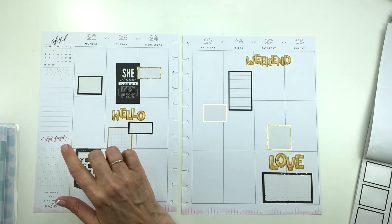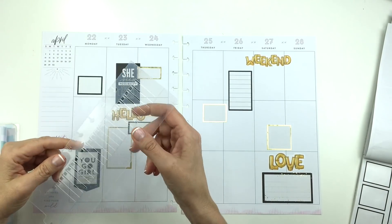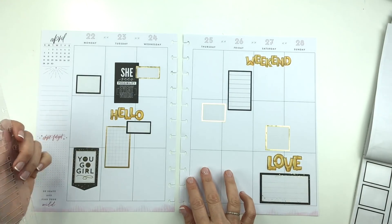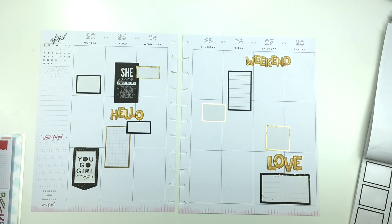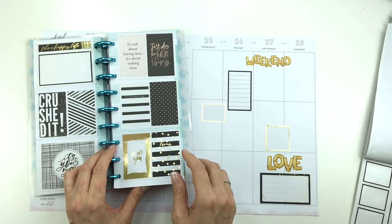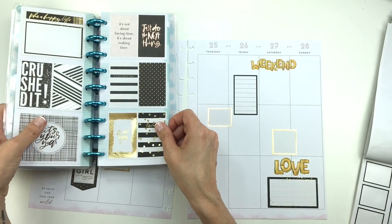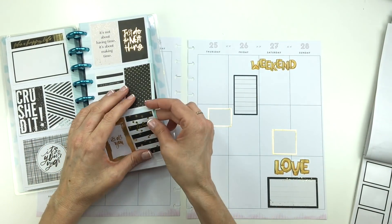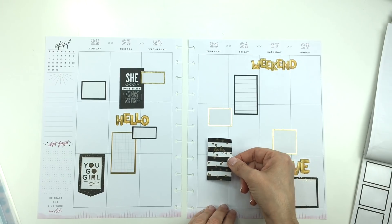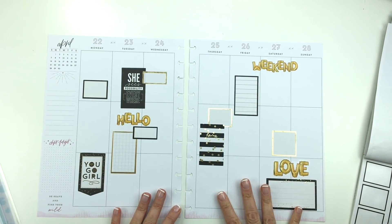I might come in with my stencil and do those checklists that I do. I think I might, because I could put a to-do list here, one here. I don't need them on every day — I've been putting them on every day a lot of the time and then I end up not always liking that because sometimes I don't have enough. I like this 'Hooray' because it has the gold polka dots, so that makes sense with this layout. I think I'm going to put it right over that box. Looking cute so far.